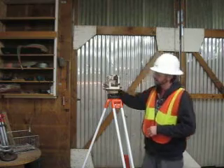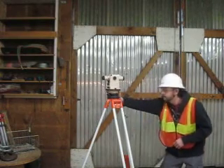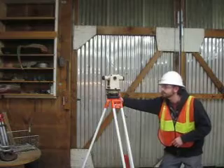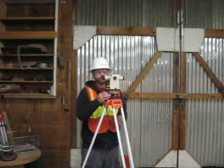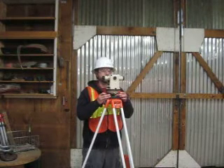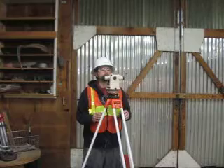Now that my bubble is dead center, I'm going to check it one more time. I'm going to align the scope over the first two adjusting wheels and check my bubble. My bubble is slightly on this side. I'll loosen this one and tighten this one. Perfect dead center.